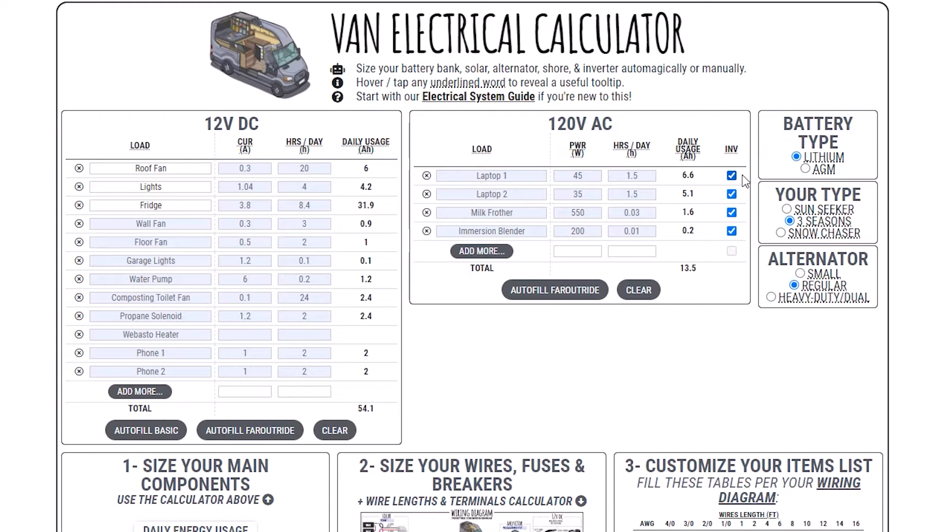Check all the loads that you plan on using simultaneously. For example, with this setup, I now need an inverter of 1500 watts. I can uncheck individual loads to tell the calculator I won't be using them at the same time. This way, I can get away with a smaller inverter. Not ideal, but if you must go with a smaller inverter, that's an option.